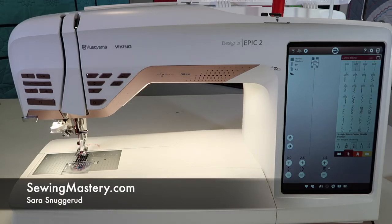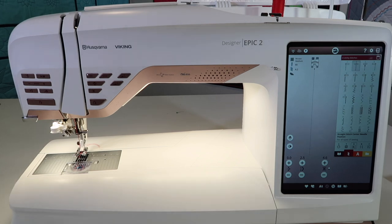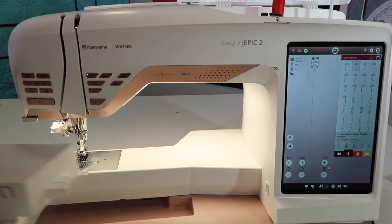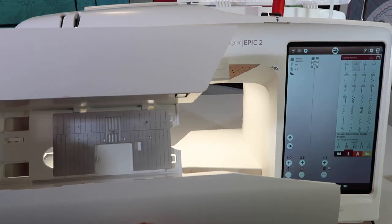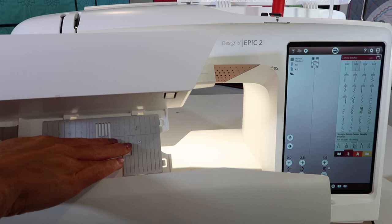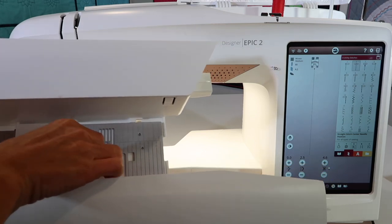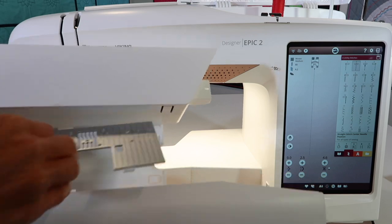A straight stitch throat plate comes with the Husqvarna Viking Designer Epic 2. When you slide off the accessory box, you will see that it actually has a place for it to be stored right at the underneath side. To get it out, you just need to slide it to the right and lift out.